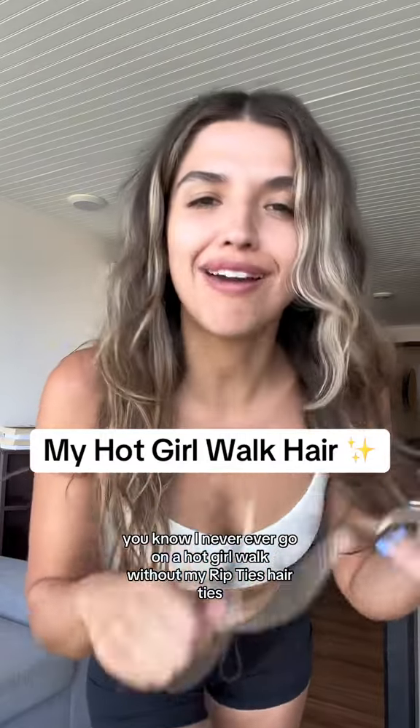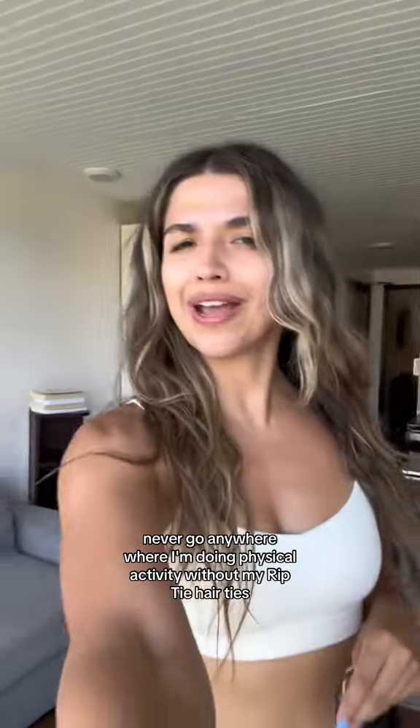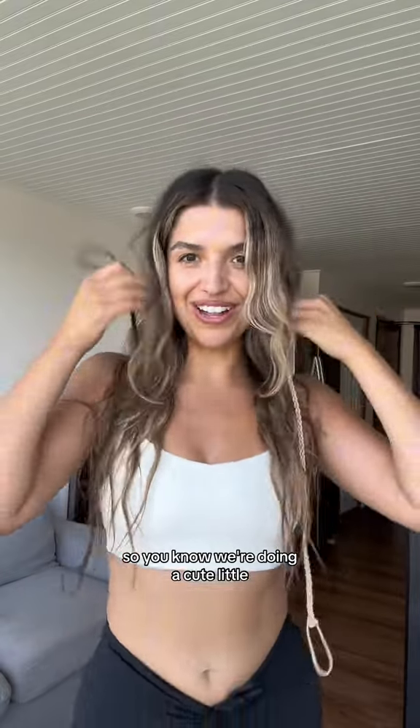It's time to go on my hot girl walk. And if you know me, you know I never ever go on a hot girl walk without my Rip Tie hair ties. I never go anywhere where I'm doing physical activity without my Rip Tie hair ties. Today we've got two, so you know we're doing a cute little pigtail look.